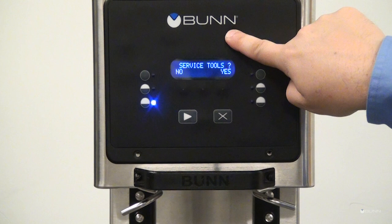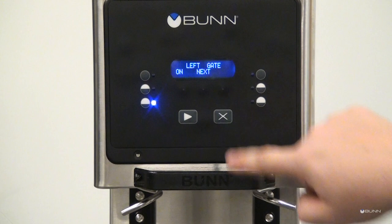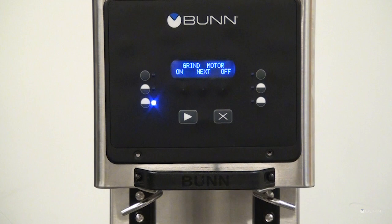Scroll until you get to Service Tools. Press Yes to advance to Test Outputs, then press Yes again. Then scroll until you get to the Grind Motor Display Screen.